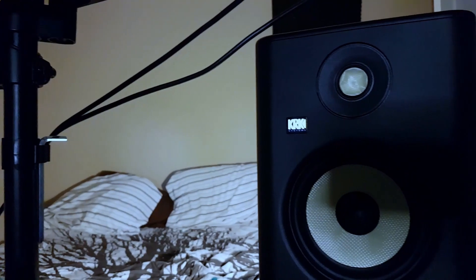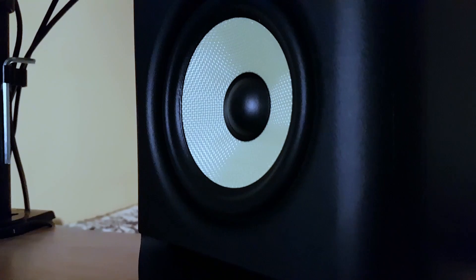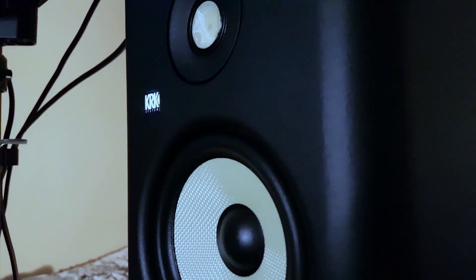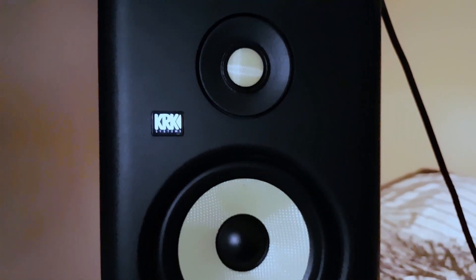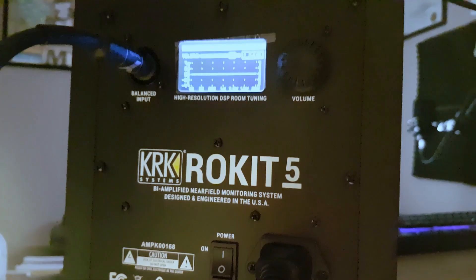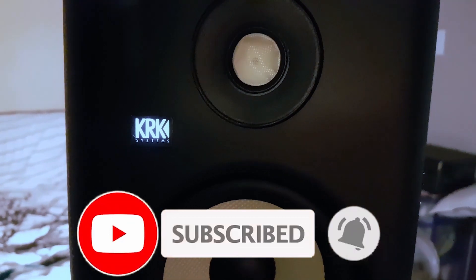The KRK Rocket 5G4 sports a dynamic 5-inch woofer and a responsive 1-inch dome tweeter, delivering precision in every note. With 55 watts powering the woofer and 30 watts for the tweeter, the studio monitor ensures a balanced and clear sound from 43 Hz to 40 kHz. Its ported enclosure ensures low frequency response, and customizable controls for volume, high and low frequencies, plus a DSP-driven room tuning feature make it adaptable to any environment, with balanced XLR and TRS inputs.